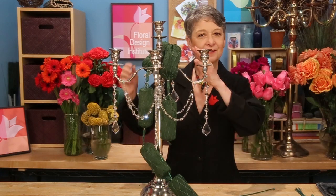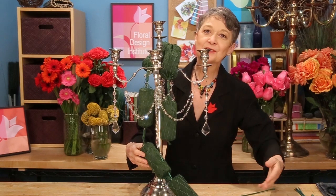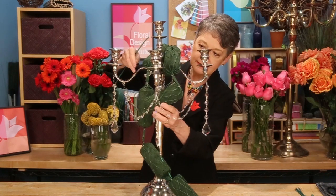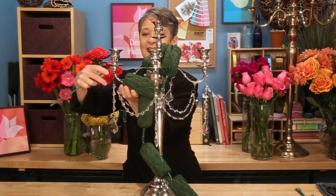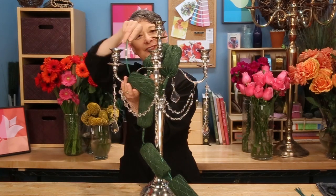I've draped the garland cages around and then added wood picks to these two to get a nice angle as it trails to the tabletop. To create added fullness in the front, I'm going to take this piece, thread it over, and then zip tie it into place. That'll give me more surface area right there in the front to add luxurious flowers.